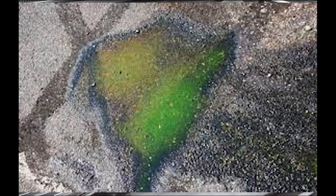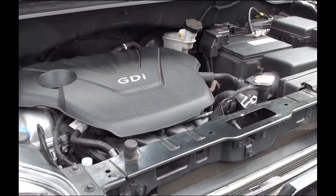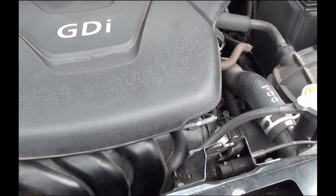I never saw antifreeze on the ground or driveway until today. I don't know if this came like this from the factory because we bought it used, or if the previous owner had replaced something and did a poor job. But either way, you should check this and see if this is happening to your Kia.